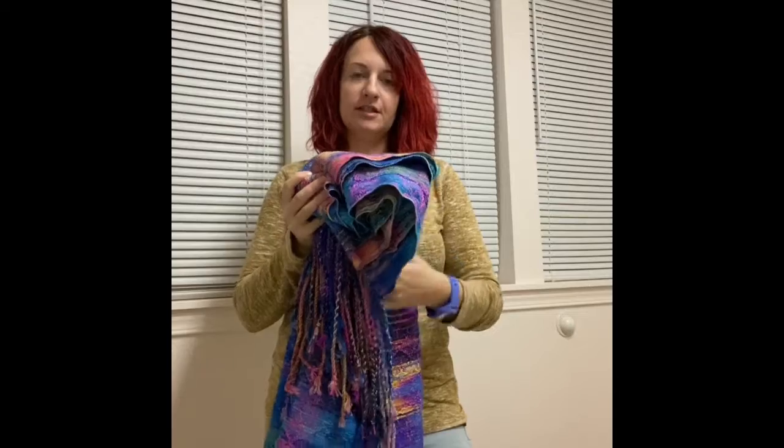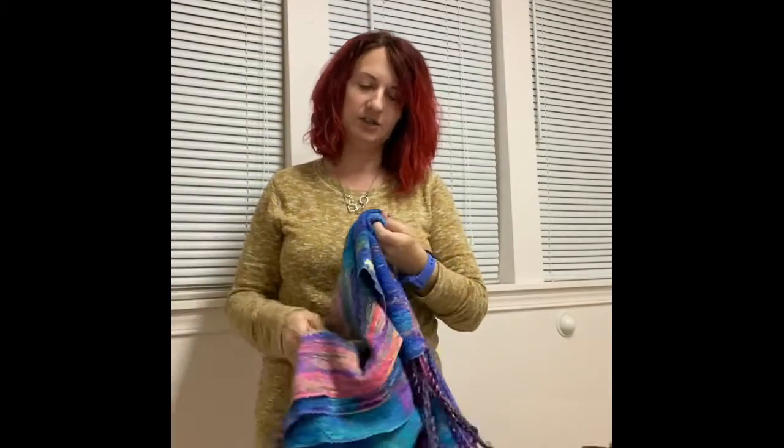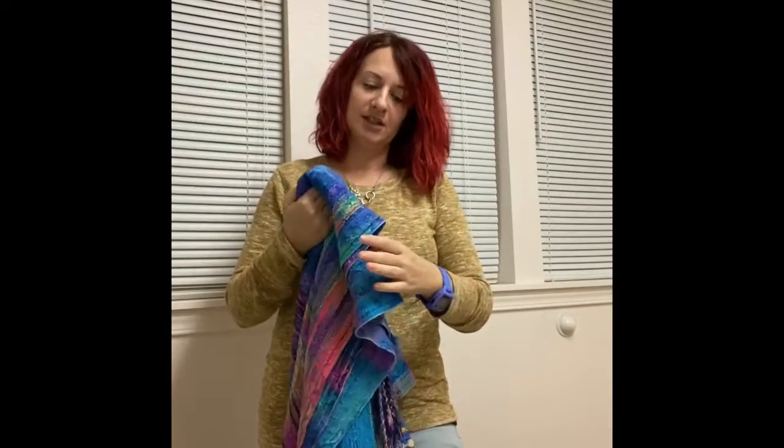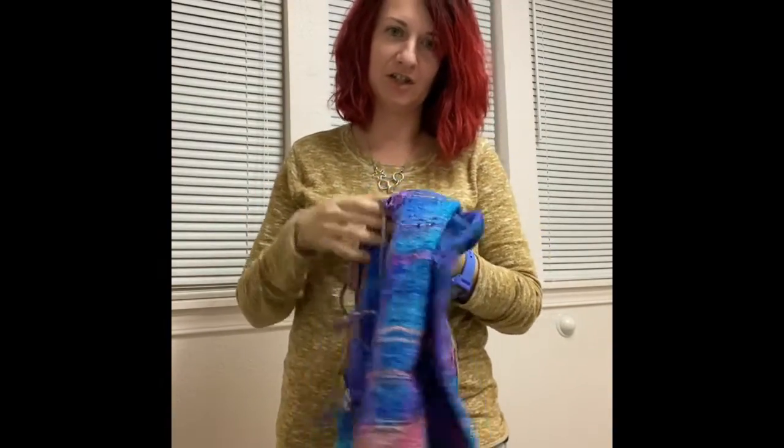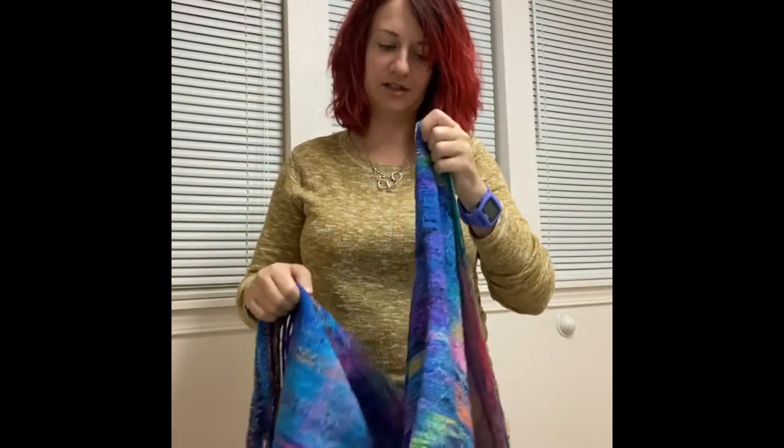I can typically do this carry with a small baby with two meters, and I'm short so I can go all the way out to like 2.5 meters, but if you're taller you can probably go a little bit longer than that without it dragging on the ground. So I'm using a 3.7 meter wrap just to show you how to do it. It is a Lighthand woven Valkaria.